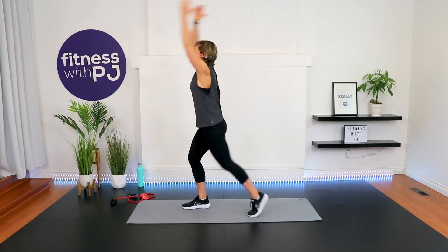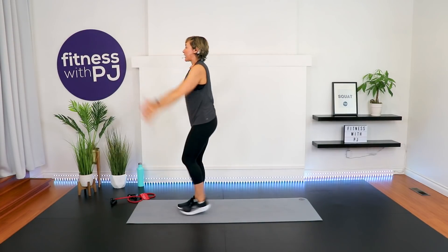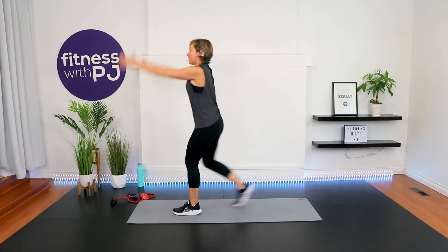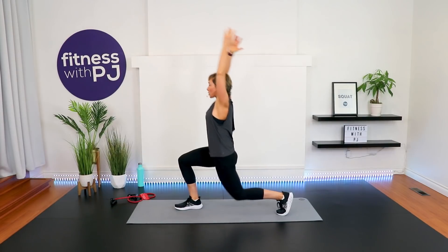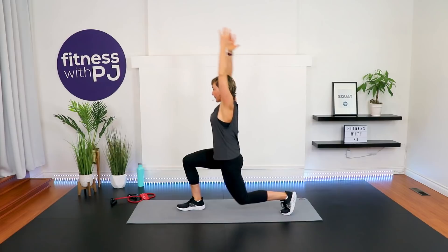Hip extension — tap back, leg is straight, arms come up, elbows past the ears. Now, if lunges are okay for your knees, I want you to change this hip extension into a full lunge pattern. Front knee lines up with that ankle, back knee coming as low as it feels good for your knee joints. Or you stay with the hip extension.